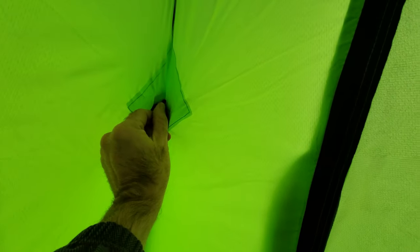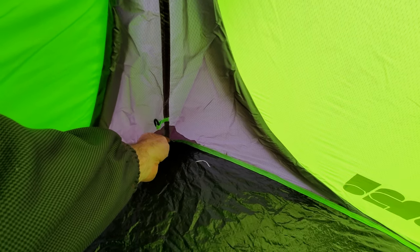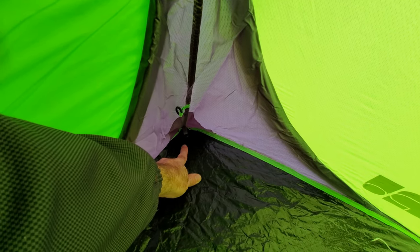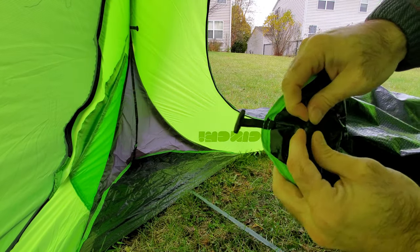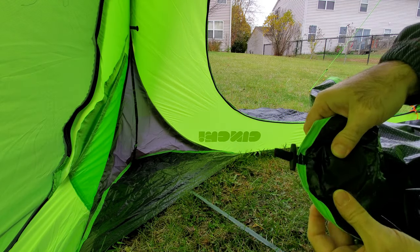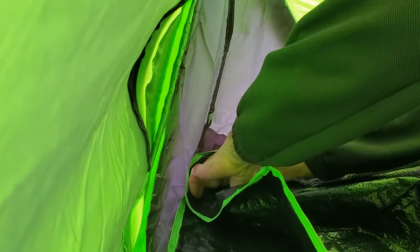Each corner has an additional loop, one at the bottom, and then actually two down at the very bottom. Here are the Velcro pieces to put the ground sheet in. Now for the ground sheet — here are the Velcro parts and the toggles to securely connect everything in the corners. The toggle goes through this little ring, and then you just Velcro that down. Coming along down the side, you can see they've got another piece of Velcro there with a matching one on the ground cloth.